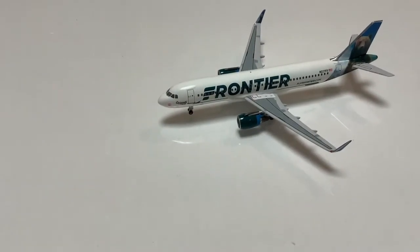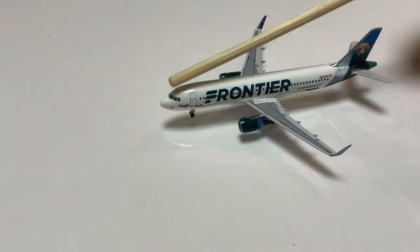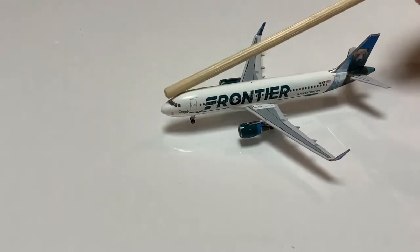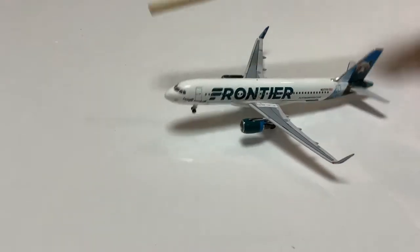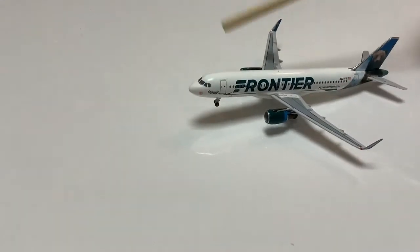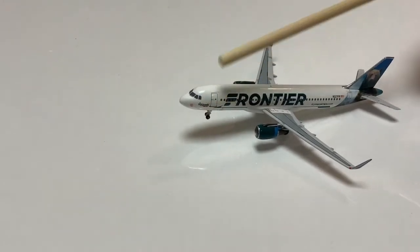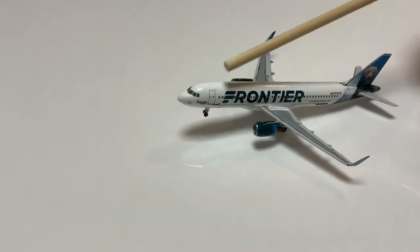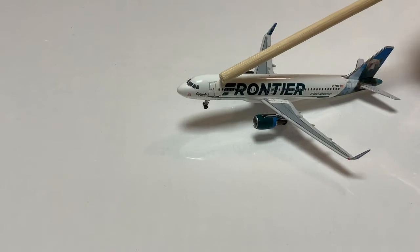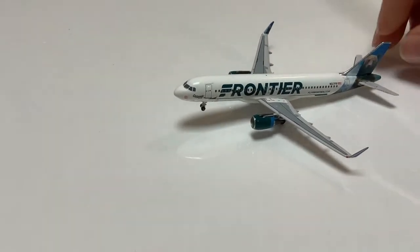Starting at the front, we can see the nose with some of the equipment and the cockpit windows. It is tail-heavy. In the back we can see the name of the animal — it's a Frontier thing — in this case it's Griswold the Bear. Here we have the L1 door with the Frontier name very prominently displayed.